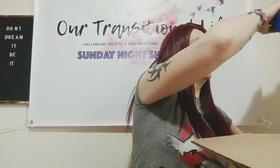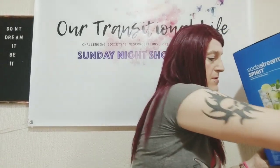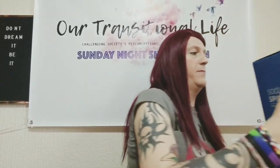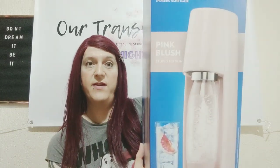Here's the box — oh my goodness, it weighs nearly as much as a hippo! There it is — SodaStream Spirit, and it's pink blush, which is great because eventually everything in my side of the kitchen will be pink.